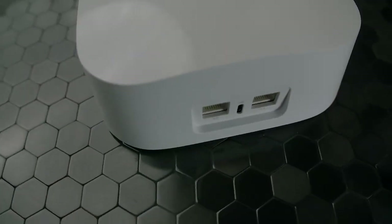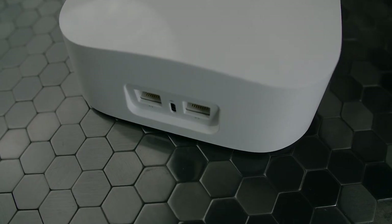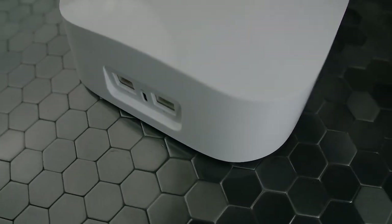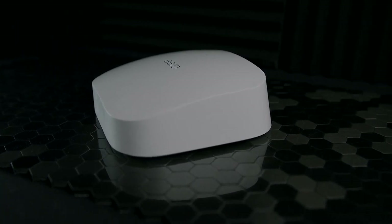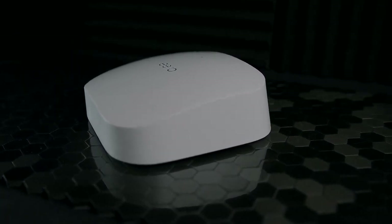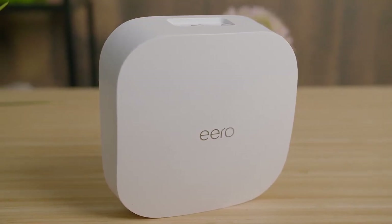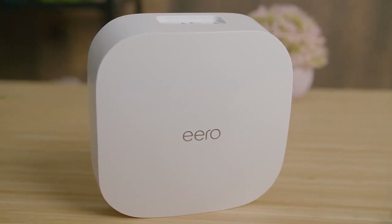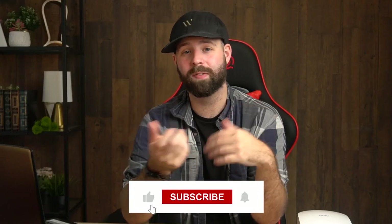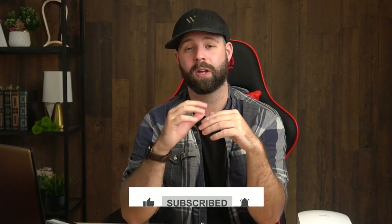The Amazon Eero Pro 6 is a great option for a lot of people that delivers a hassle-free setup, a useful companion app, and advanced Wi-Fi 6 technology. I would recommend this for first-time mesh system owners who want something to set and forget, or for those in the Amazon ecosystem who want something to work well with their smart home. Let me know your opinion in the comments. For links to updated pricing on all the items mentioned, check out the description. If you really liked this video, give it a like and subscribe to the channel if you're into short, informative tech review videos. Until next time, I'll see you guys later.